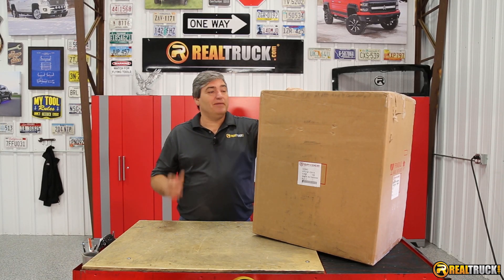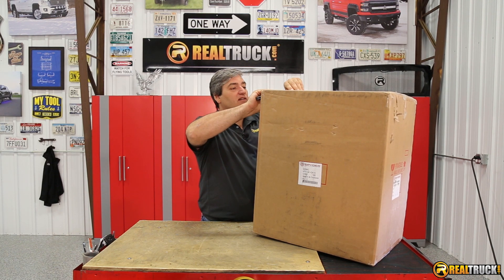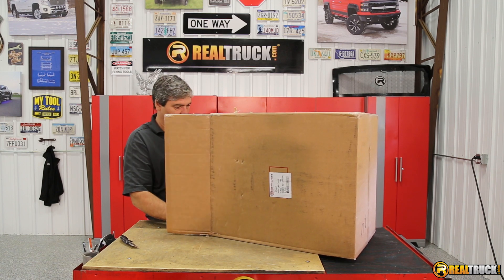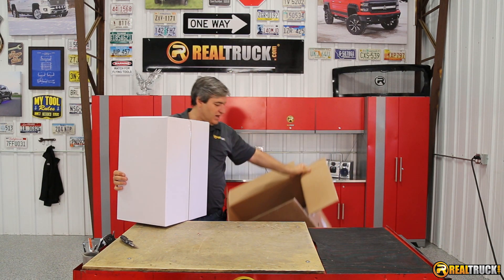Hey guys, John here with RealTruck.com, and I want to show you what comes in the box of our Spyder Projector Headlights. So let's get this open and check this out. There's another box in here, and there's two boxes.